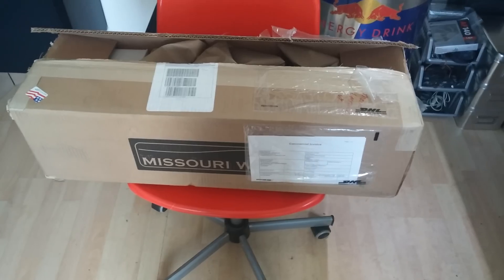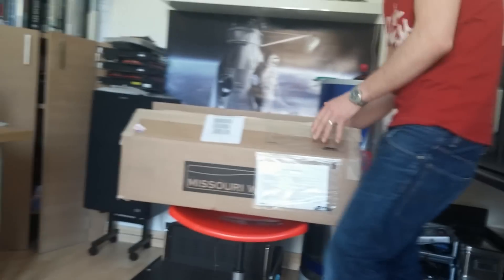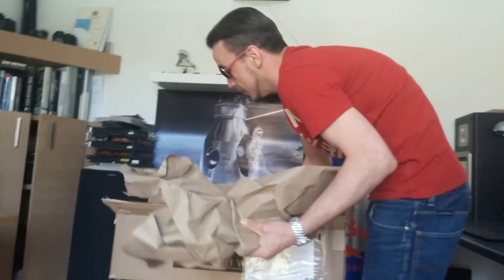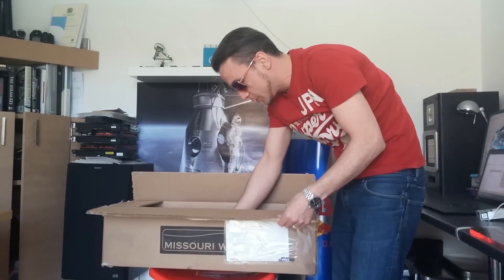Hi, so here we are today with the Missouri Wind & Solar new wind turbine, 5 blade, just unboxing it. Very new to this stuff, wind turbines and what not, but just received this in the UK. We ordered it from Missouri Wind & Solar a few days back. We had it shipped on the priority service, arrived within 3 days from the US, which was very good, very quick shipping.